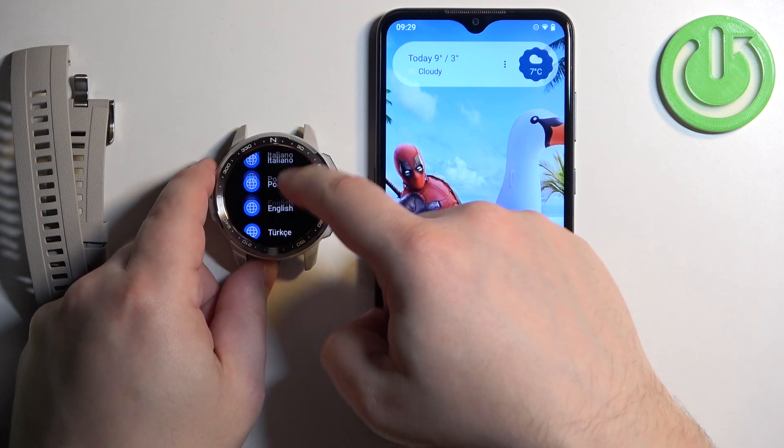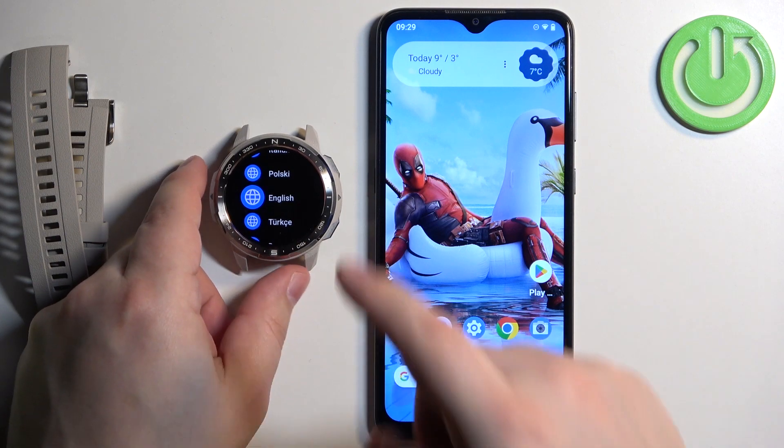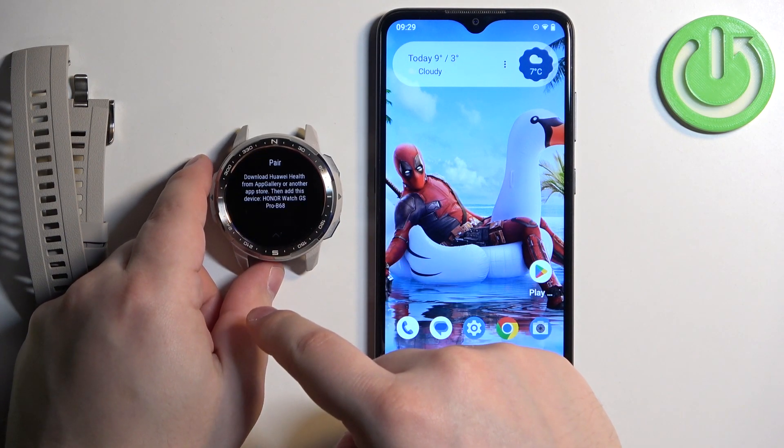You can scroll through the language list by swiping up and down on the screen. Find the language you would like to use on your watch and tap on it to select it.